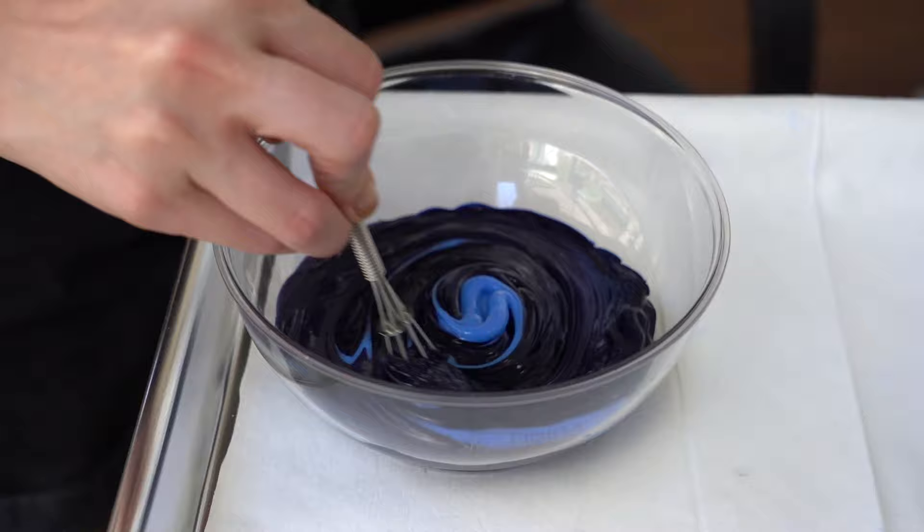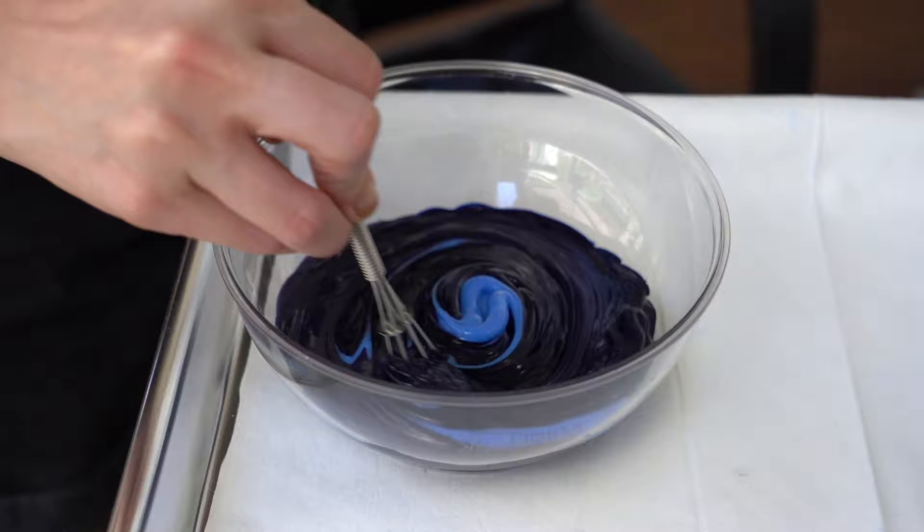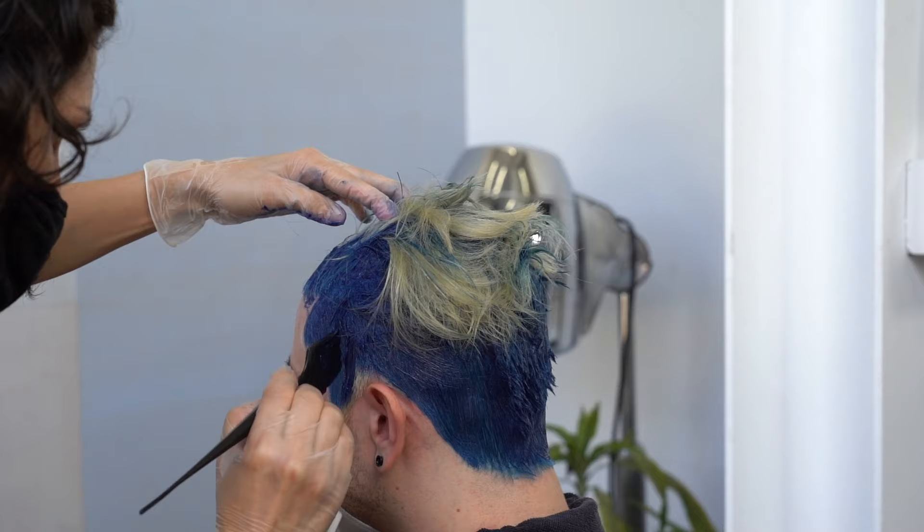Rinse this out. Now I'm going to apply a really good bright navy — I know it's an oxymoron, but that's what it is. I applied it to his roots, leaving out his ends. Rinse that out.